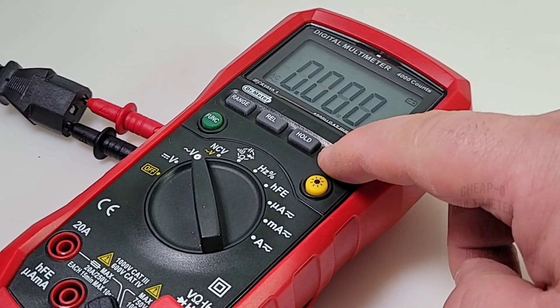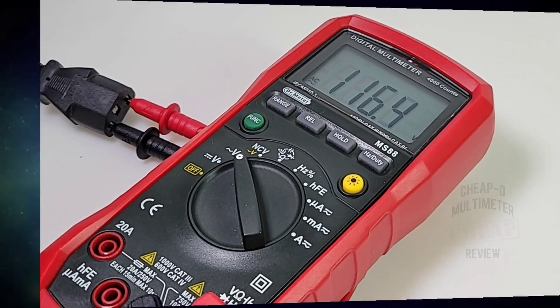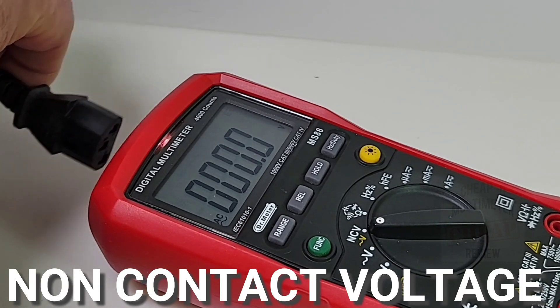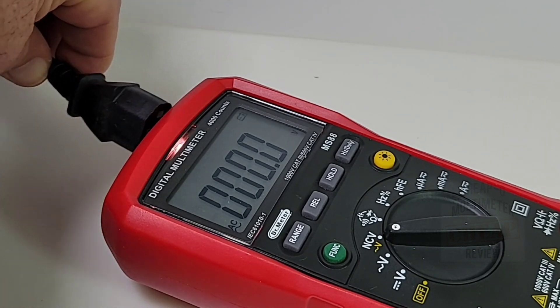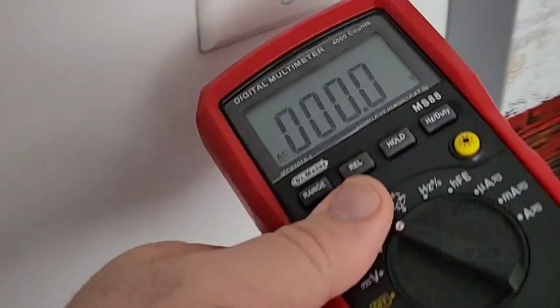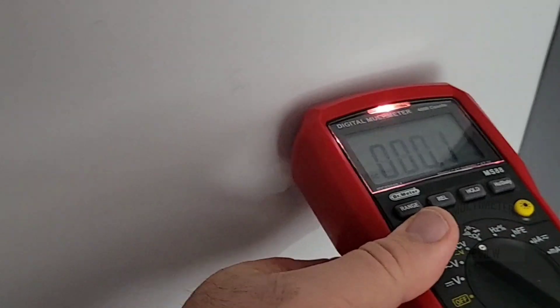Frequency and duty cycle: we get 60 hertz and 49.2 percent duty cycle — a handy feature with the touch of a button. The AC reading comes in at 115.8, a little on the low side, then 116.4. In NCV mode, the sensor is really sensitive — it picks up voltage all the way around the meter body. Testing at the light switch confirms excellent sensitivity.